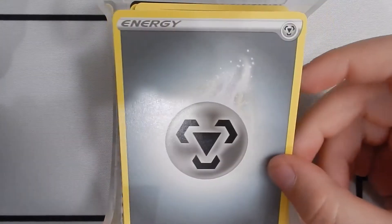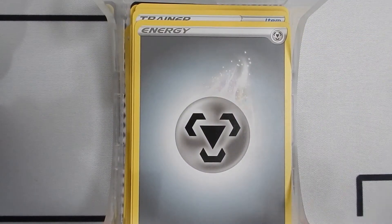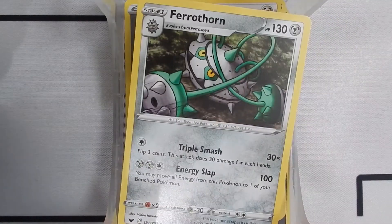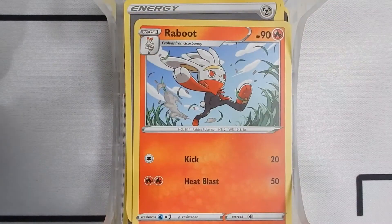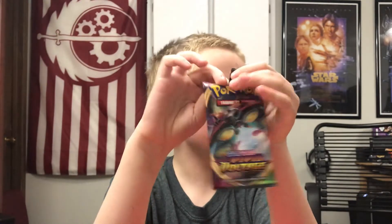A Steel Energy — never Metal, never will be Metal. A Faiirmon, Steel type, never Metal. A Raboot, Fire type. Here's a Sword and Shield Vivid Voltage, not a Sword and Shield Metal.